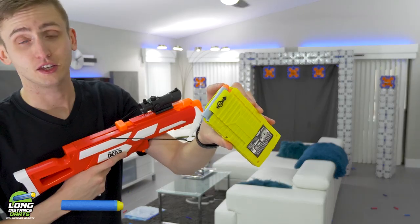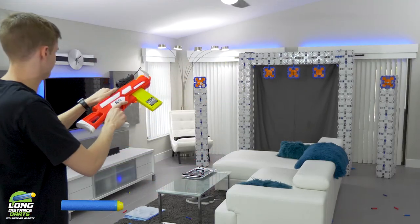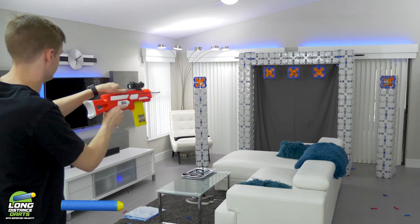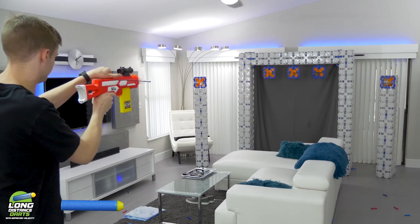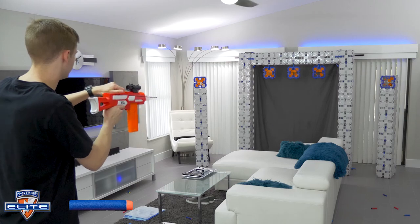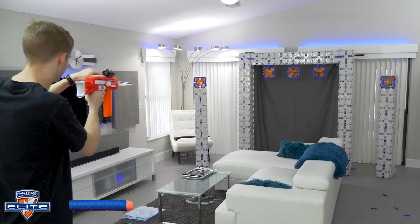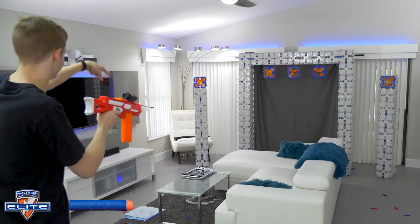Starting out with the crossbow, firing the included Busbee darts out of the included Busbee magazine at my blaster board's target rig. Now firing Elite darts out of N-Strike magazines. I was aiming for the left one — that's some bonus points right there. Hopefully you saw that action.